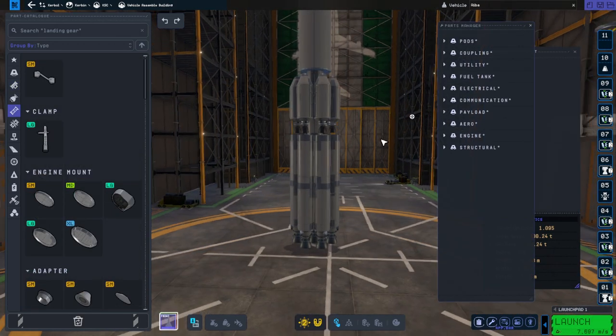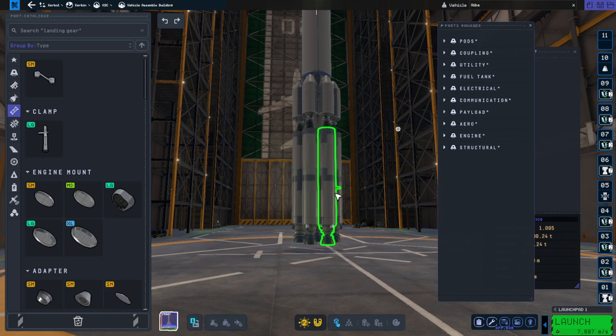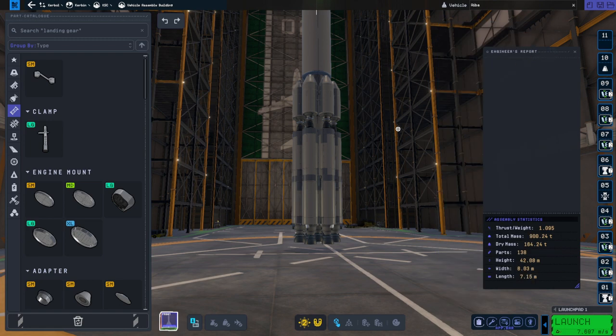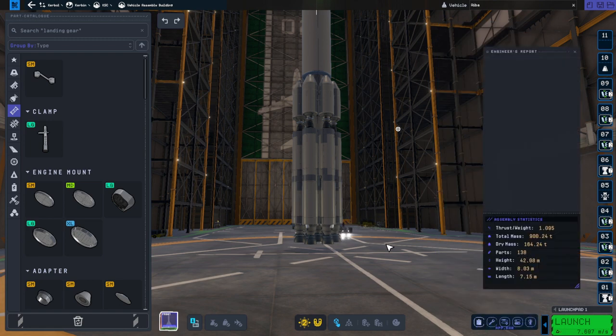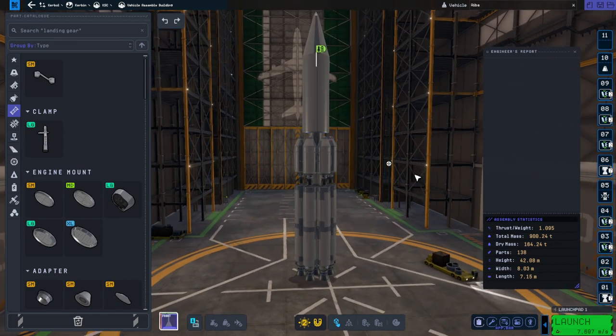Each booster now has one strut to the core for the skipper boosters, and two struts to the core for the mainsail boosters. As a result, we have 138 parts. Let's see what that amount of strutting does for us — I'll call this IBA 2.